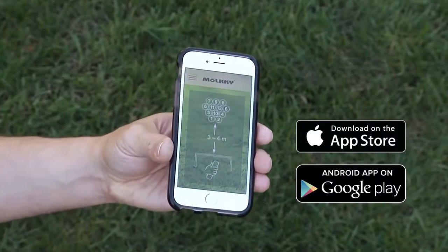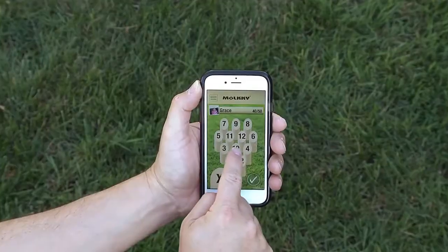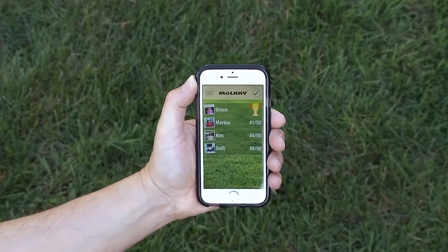Download the free official Molky app to keep score, add photos of each player, and keep track of all of your previous games.